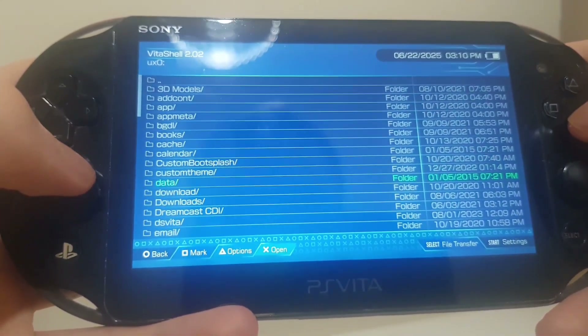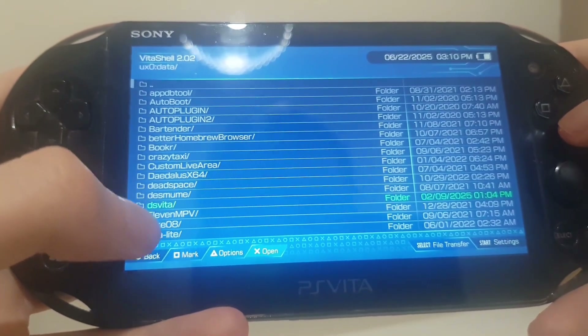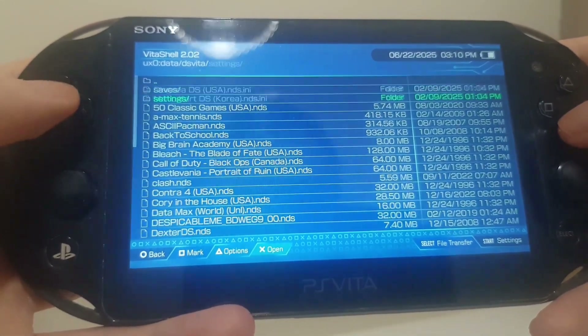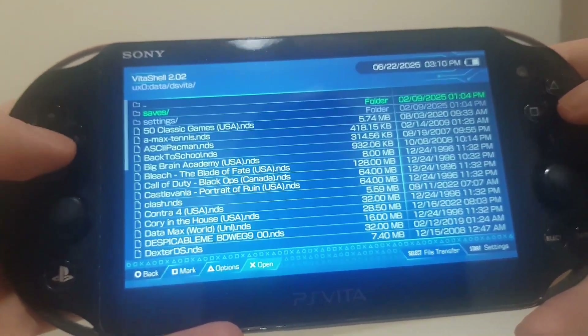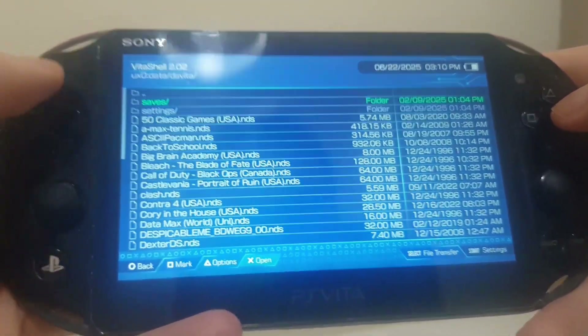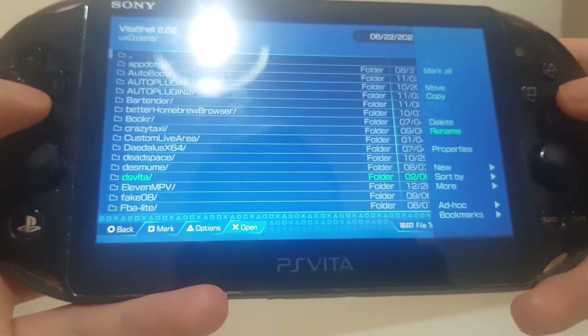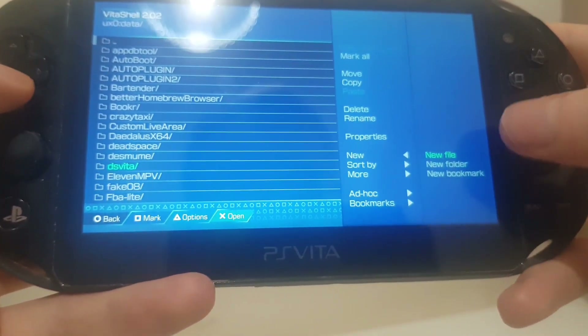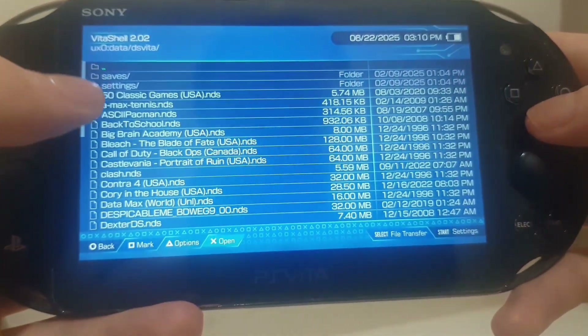Additionally, if your PS Vita hasn't already, create a DS Vita folder. To be fair, it should create the saves and settings folder automatically on the first boot of DS Vita. But if not, just go here, click new folder, and name it DS Vita, then saves and settings.